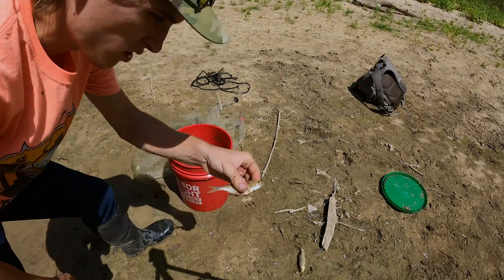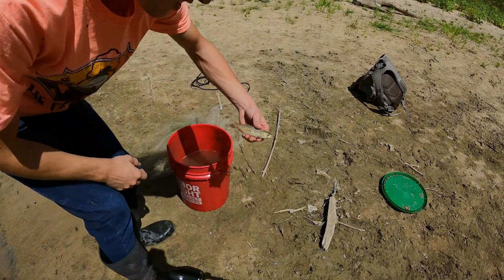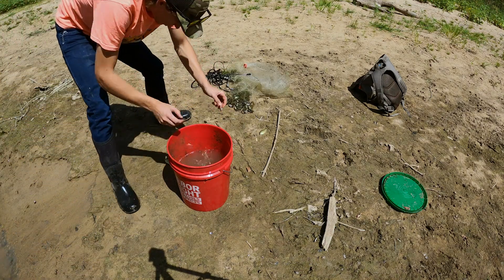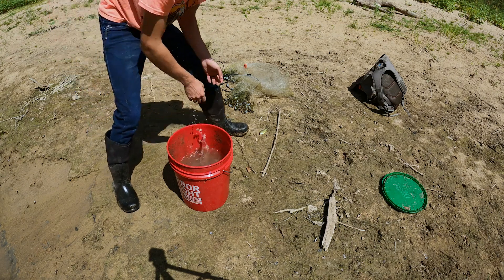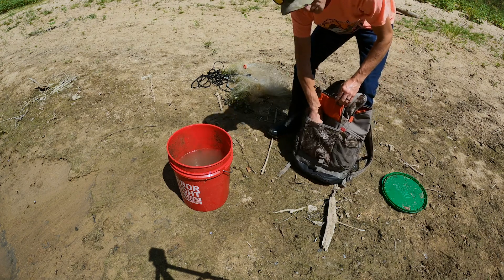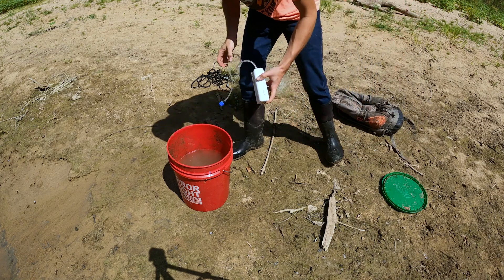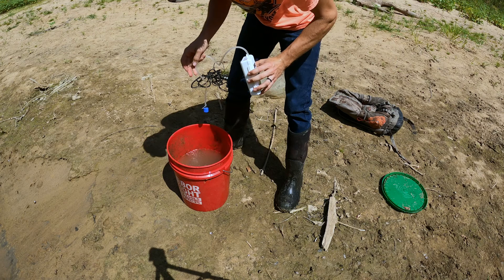Okay so we got thread fin shad, another shad, a couple little brim, here's a big thread fin, another brim. Let's get the aerator — Mr. Bubble Box off Amazon. I honestly was not expecting that good of a catch for the first cast.